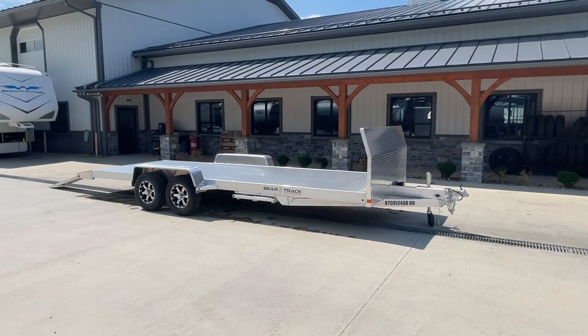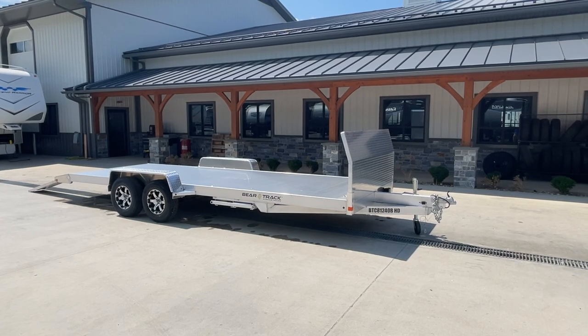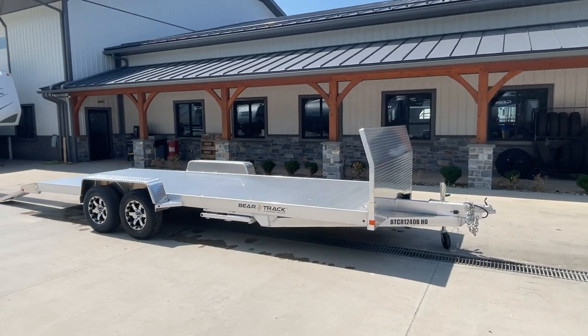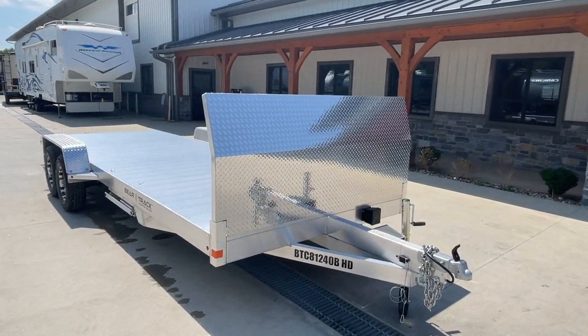Hey, it's Craig at Best Choice Trailers. Today we're going to take a walk around a BearTrak 7x20 aluminum frame car hauler. Everything you see here is standard equipment except for the front rock guard. This unit is a 10,000 pound GVW. We also stock this in a 7,000 pound GVW as well.